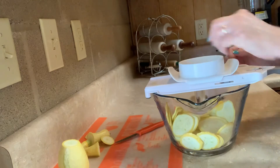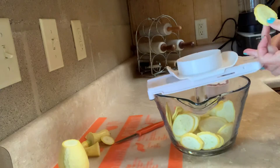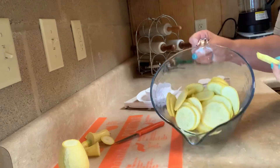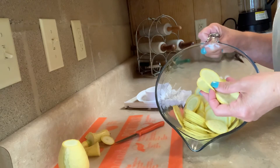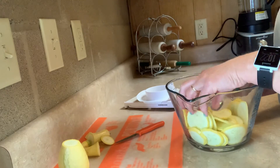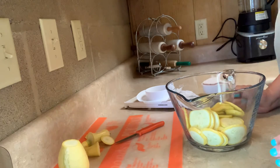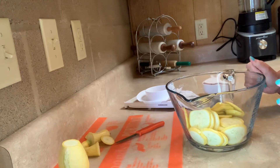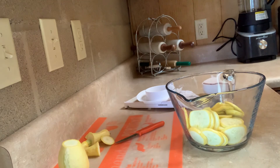Now all I have left is this small piece — that is super easy. As you can see, they're all uniform, and I don't know about you but I have the hardest time making anything uniform whenever I cut by hand. So that's just a little demo of the Simple Slicer. If you have any questions, let me know. Have a great day!